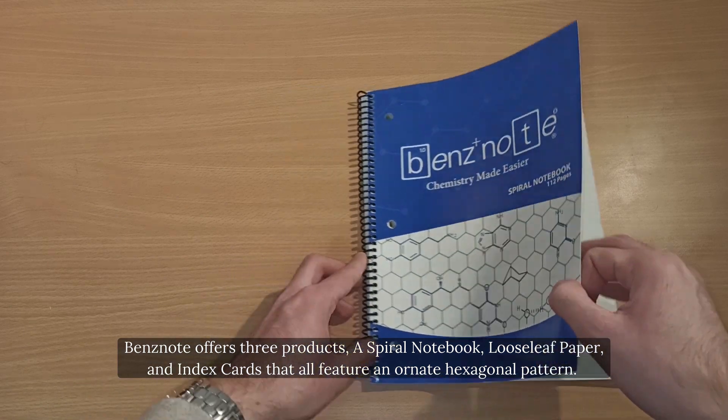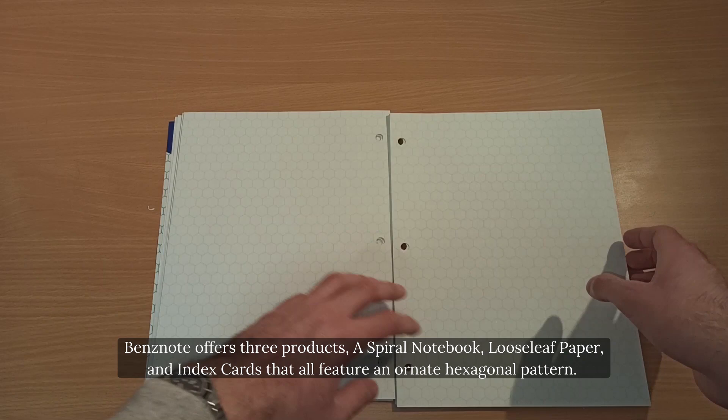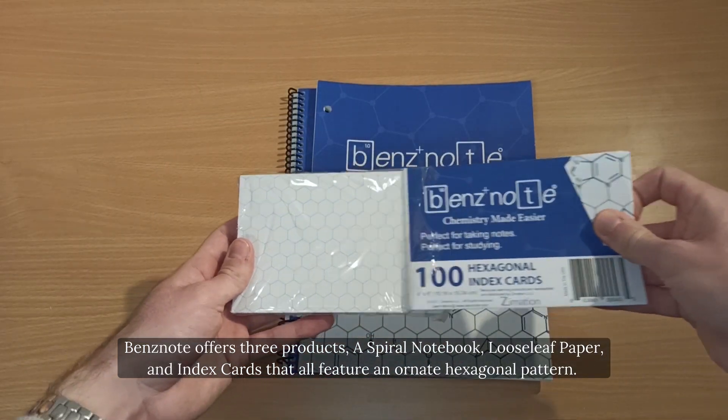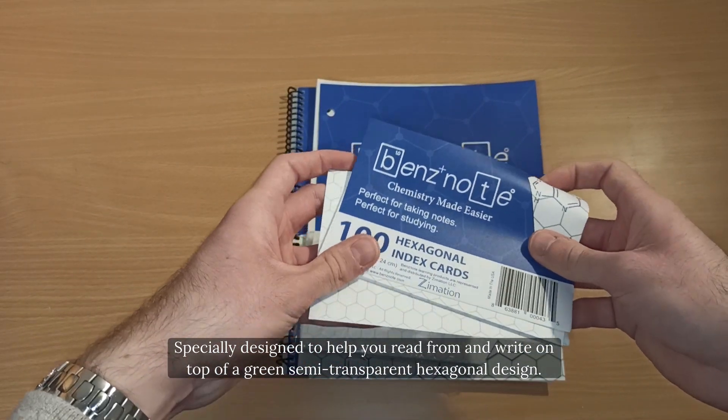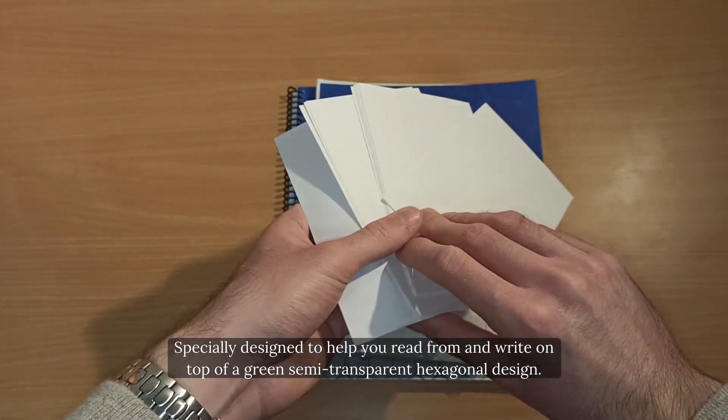Ben's Note offers three products: a spiral notebook, loose-leaf paper, and index cards that all feature an ornate hexagonal pattern specifically designed to help you read from and write on top of a green semi-transparent hexagonal design.